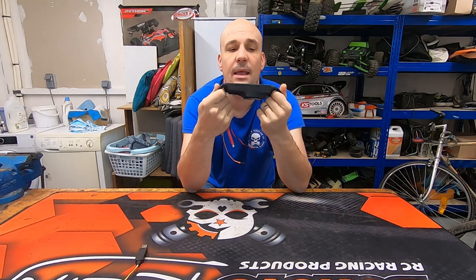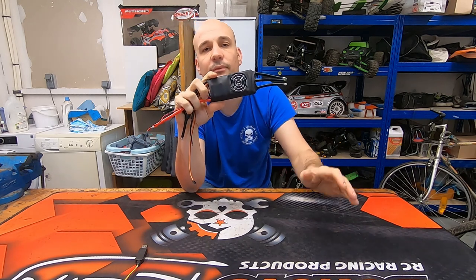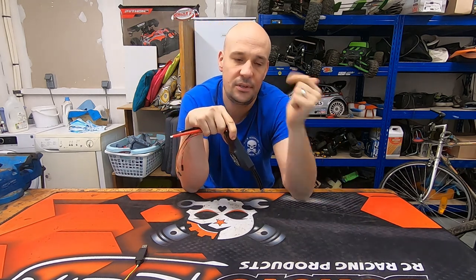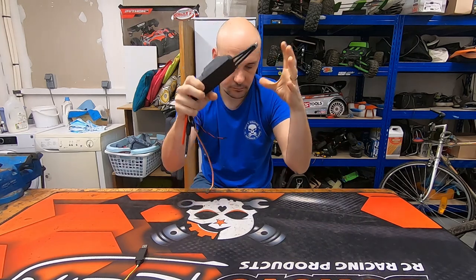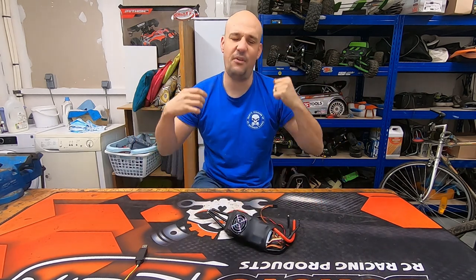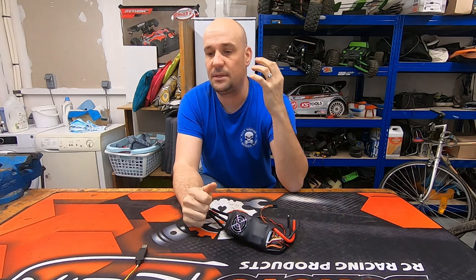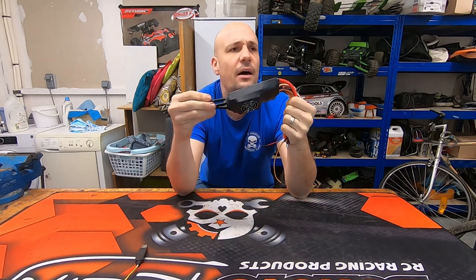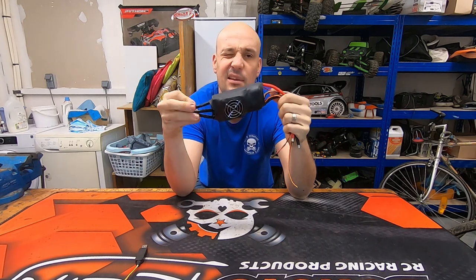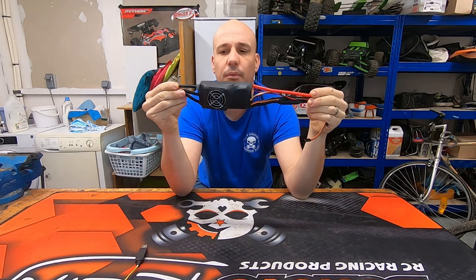Flyer is a great company and currently the only one proposing ESCs for more than 14S. For 12S you have ZTW with the Massive Beast ESC — it's user-friendly and works very well. At 14S you have the MG combo, which is great quality but heavy and very expensive. With the Flyer ESC you can go up to 28S, and for the price it is one of the best ESCs available.